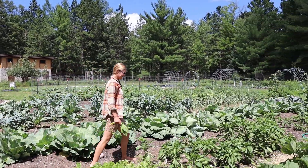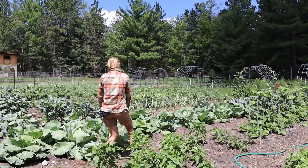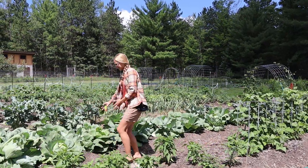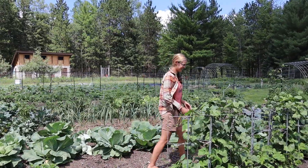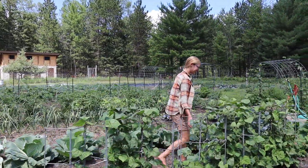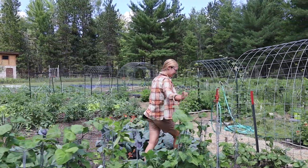We have all kinds of things happening in here: bell peppers, eggplants, beets, cabbages from our master gardener in the Clear Lake community, Carol Armour. She grows those inside early in the season and gives them to us. Pole beans that are happily growing.